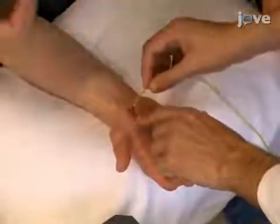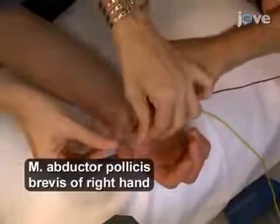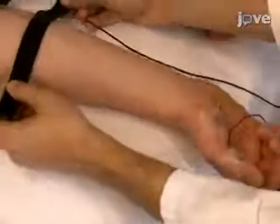Attach the electromyography or EMG surface electrodes in a belly-tendon montage on the hand muscle of interest, and connect a ground electrode.